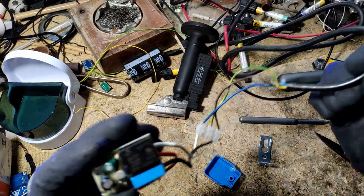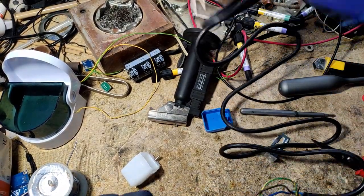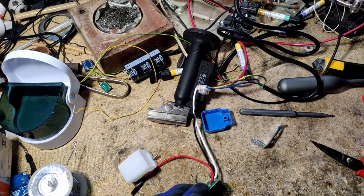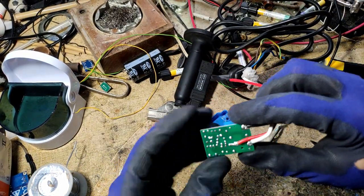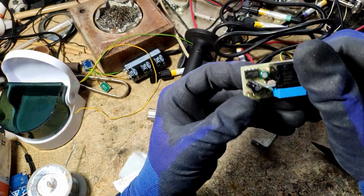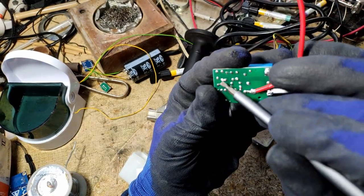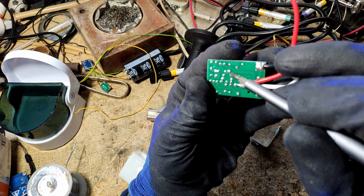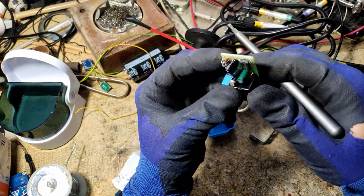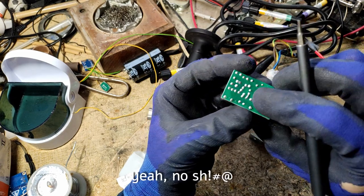I already connected this module to a 220 volt cable, and I'm going to plug it in — hence the gloves. Always be safe, guys. Let's see what happens. I expect to find 12 volts at these spots, because the full bridge rectifier runs to these two spots, which in turn power one end. I am studying the circuitry right now while I record the video — I'm doing this live.